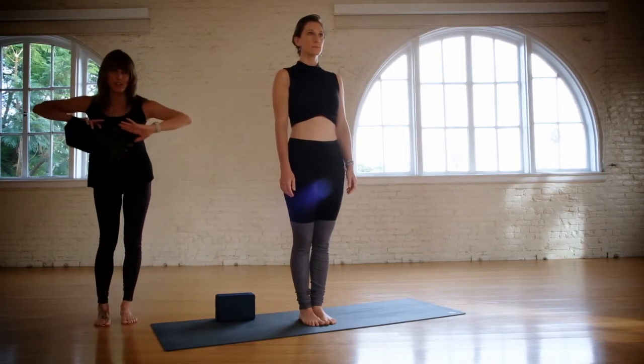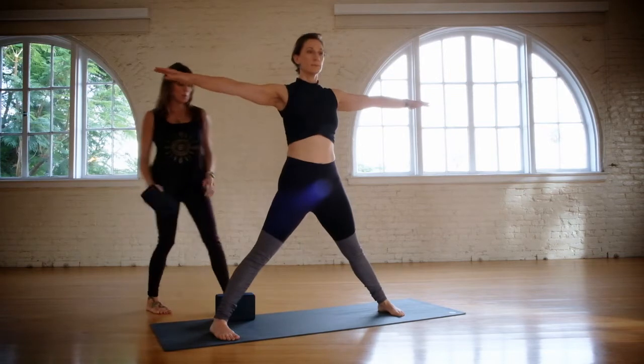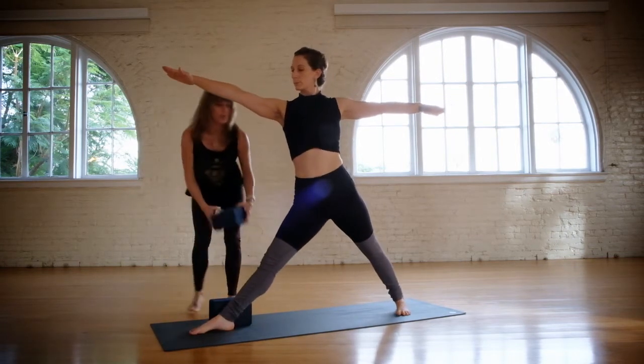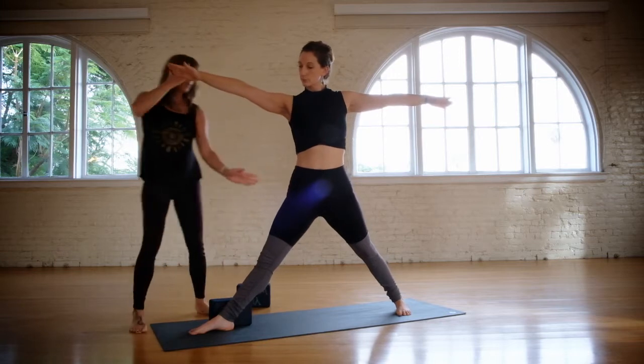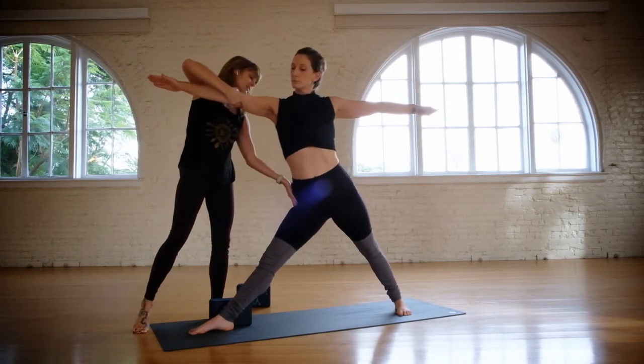Now bend your knees, touch your fingertips, and jump your feet wide apart. So Utita Trikonasana to the right — turn your right leg to the right, angle your back foot a little. Now just pause here for a moment. So as she exhales, the top of this right thigh descends.